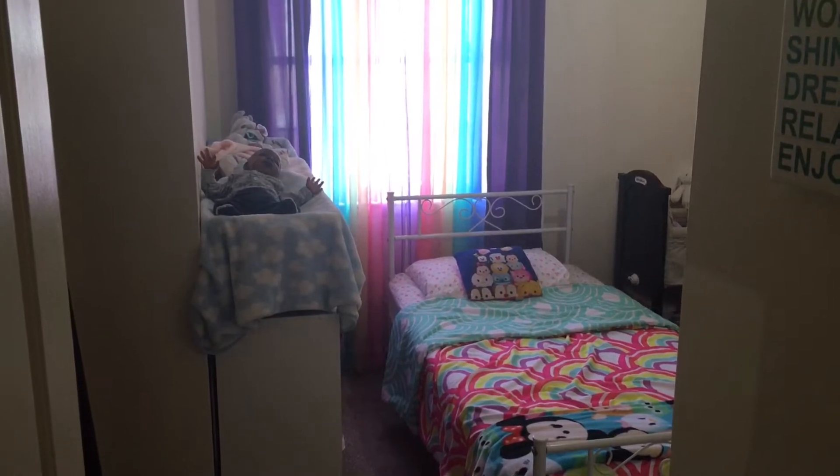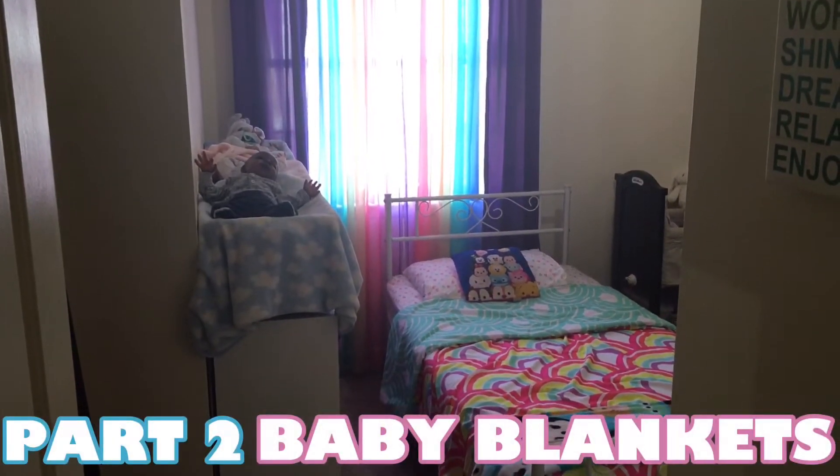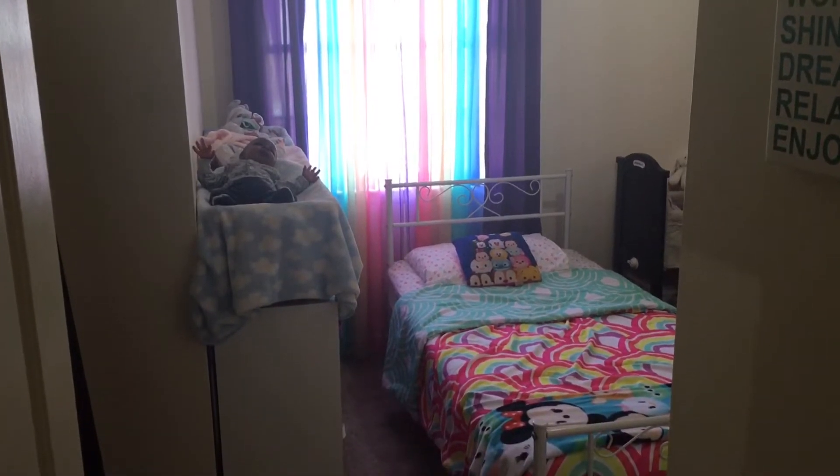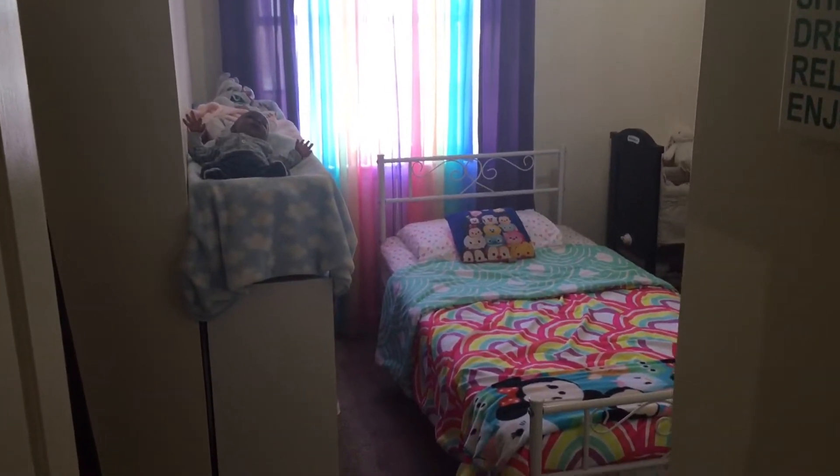Hello and welcome back to part two of my Reborn Baby Blanket Collection. We are in the nursery, which is actually my daughter's room. I take up a little space in her room for my babies.